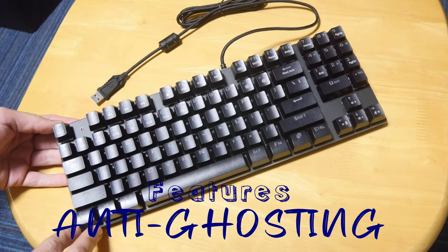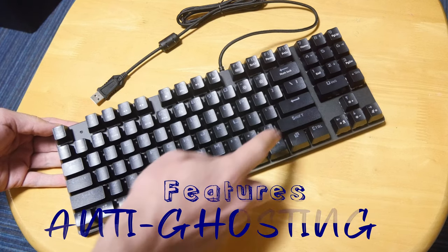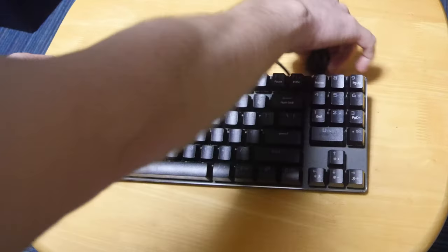With 89 keys, it's slightly shorter than a full size — not as big as my full size. The numpad is at the top right. At the rear we have the clips, so we can raise it a little at the back, and it sounds a bit like this.